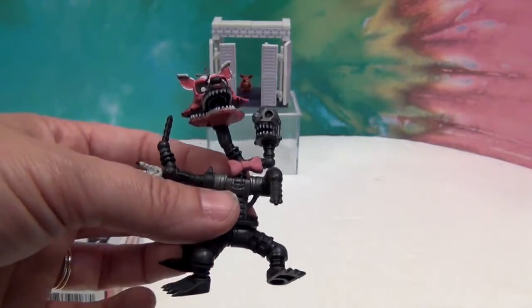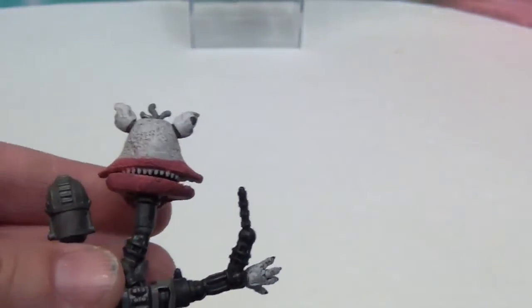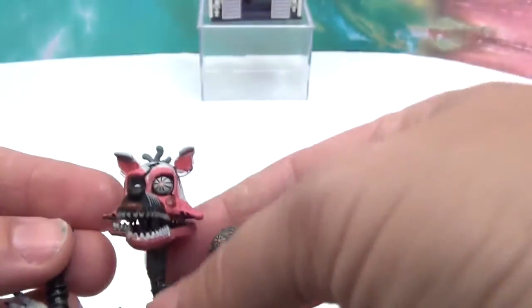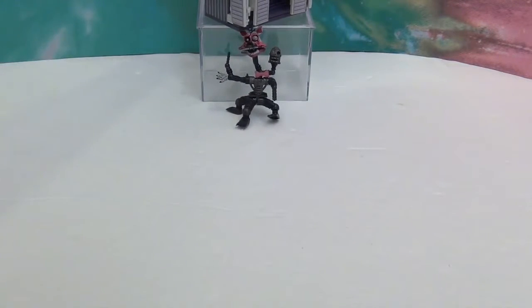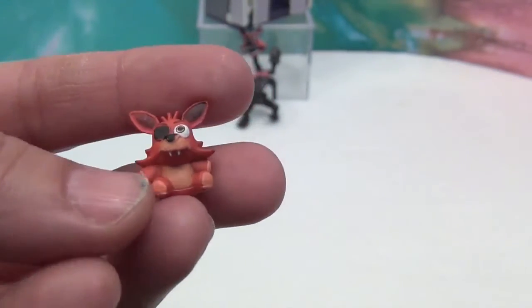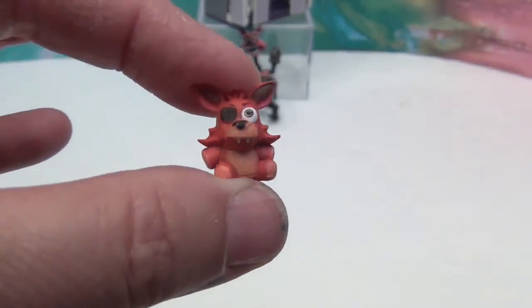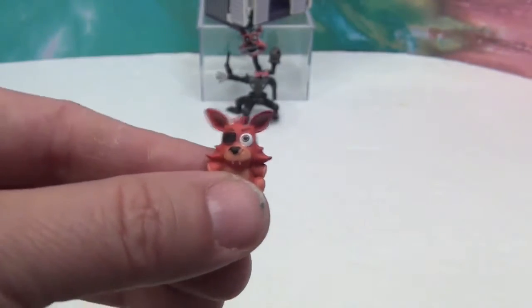According to the box the head does not belong in the neck hole, but there you go. The detailing on the figure is really good. But that's not my favorite part of this set — you have to see this, it's so tiny and, for lack of a better word, cute. It is the stuffed Foxy, and it is literally about one section of my finger big — so tiny. The paint job is good and the detailing is great. This is my favorite part of this closet playset.